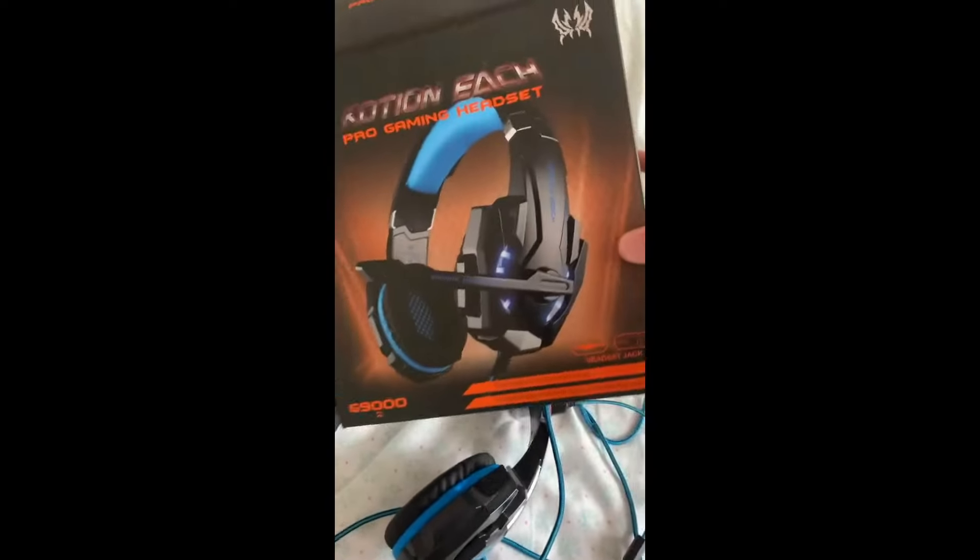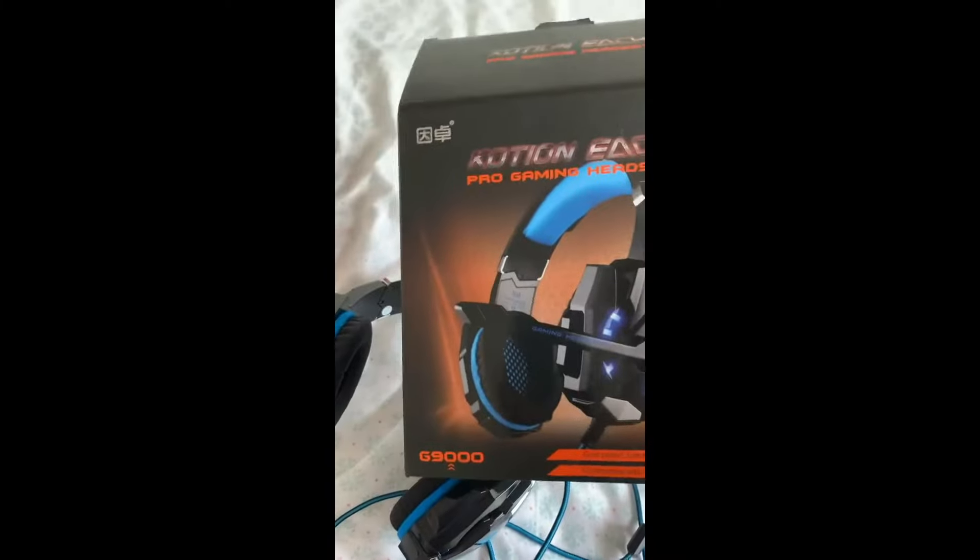I got the blue one. There's also a red one. It's a very good headset — I like it.